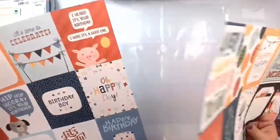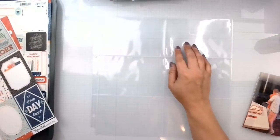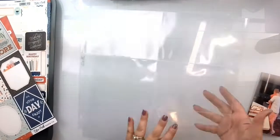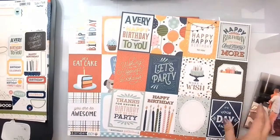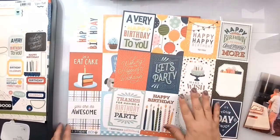I'm going to create a pocket page and here's what we are going to do. It is six four-by-sixes. I'm going to do both sides and I'm actually going to use two cut apart sheets, one from each of the collections that I'm using.